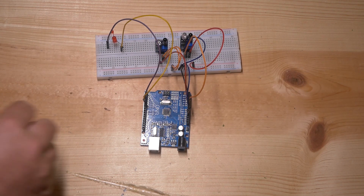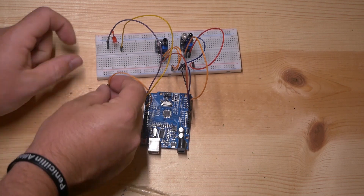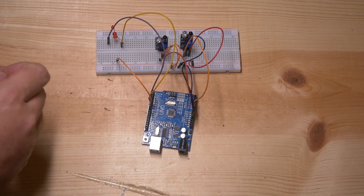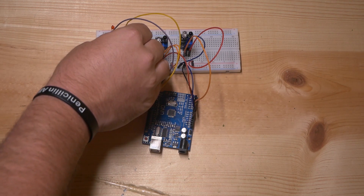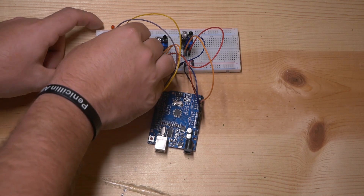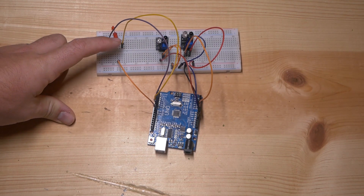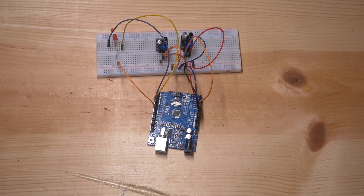Next we're going to hook up our common anode or common positive, and we're going to be running that out of pin eight. We're actually going to hook that up on this side because we need to install a resistor in between — I have a 1k resistor right here. I'm going to jump that from one side to the other; remember those sections of rows are isolated electrically. These two sides do not connect, so we have to jump across them, and I'm doing that with the resistor.